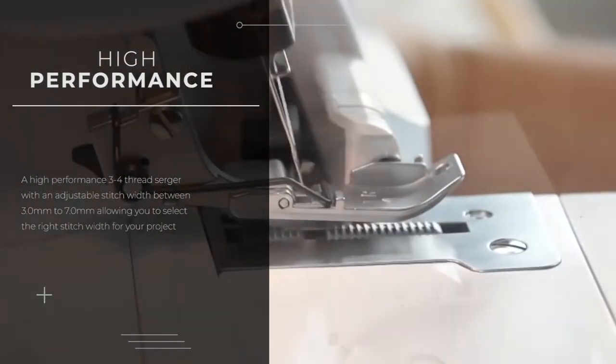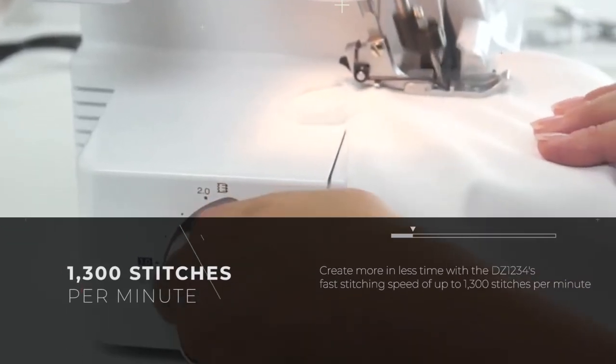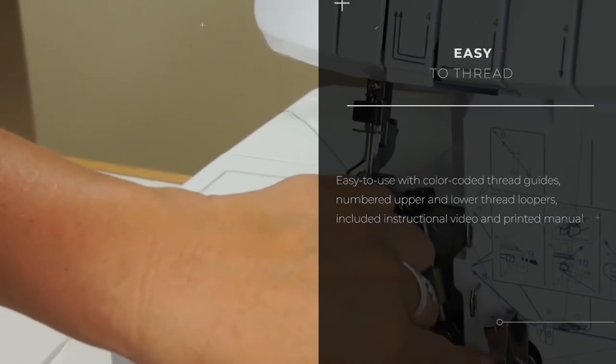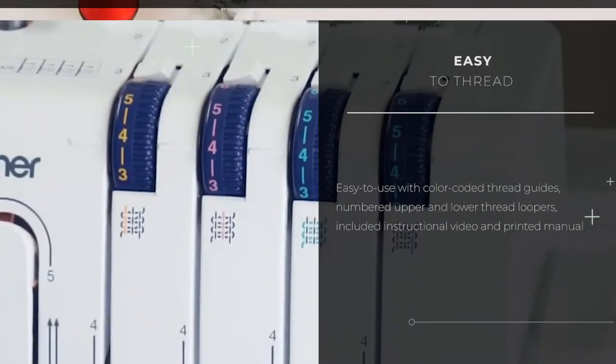Main features include: Blind Hem Stitch Foot, Gathering Foot and Piping Foot, plus two sets of starter thread to give you everything you need to create customized, high-end finishes on all your designs.